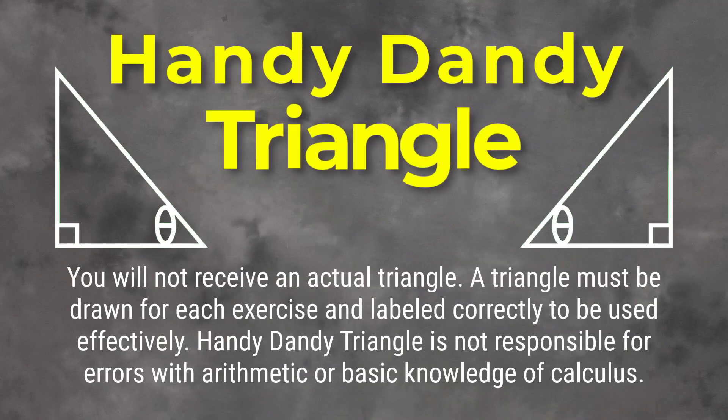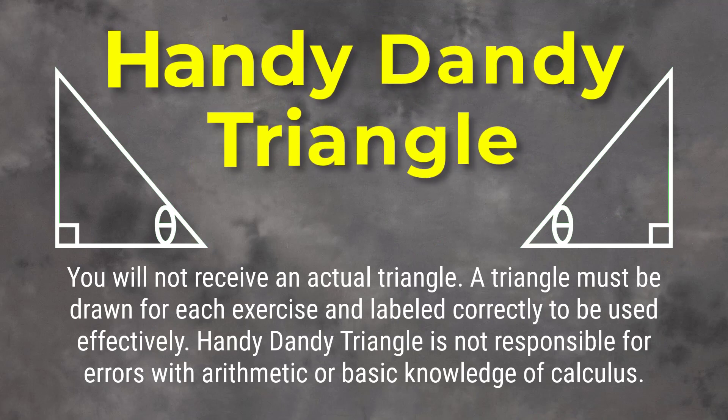You will not receive an actual triangle. A triangle must be drawn for each exercise and labeled correctly to be used effectively. Handy Dandy Triangle is not responsible for errors with arithmetic or basic knowledge of calculus.